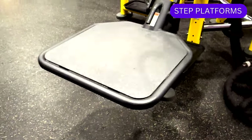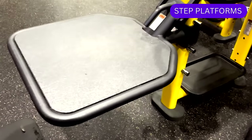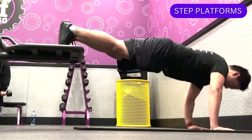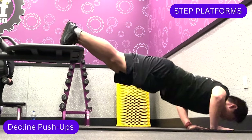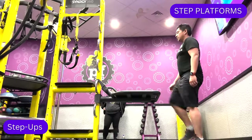The step platform is a versatile piece of equipment that allows you to perform many strength and cardio exercises. This tool can be used to replicate plyo boxes and benches. Some exercises you can perform here include decline push-ups, plyometric jumps, and step-ups.